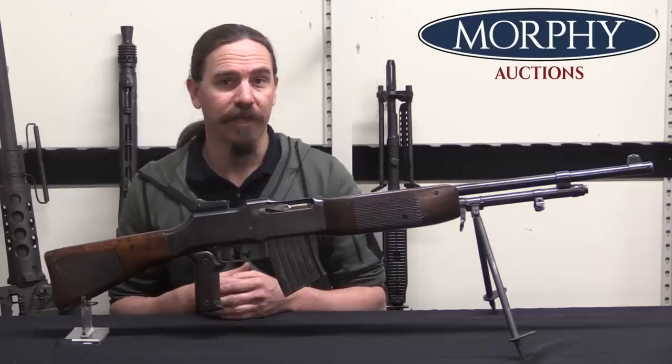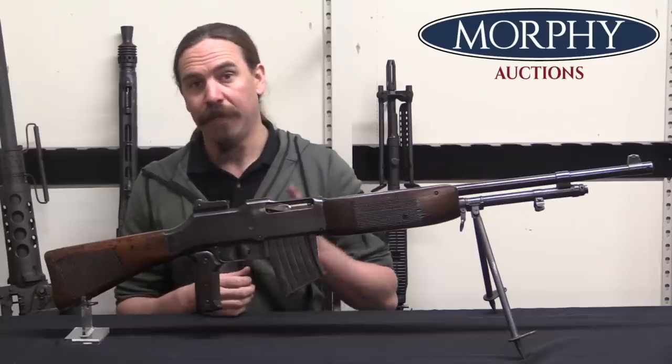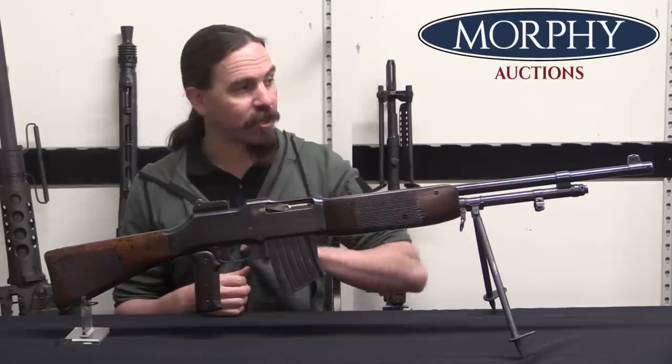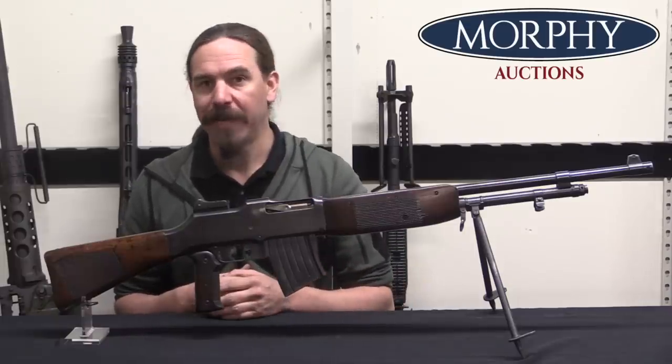Hey guys, thanks for tuning in to another video on ForgottenWeapons.com. I'm Ian McCollum, and I'm here today at Morphy's taking a look at a Swedish M21 pattern BAR.